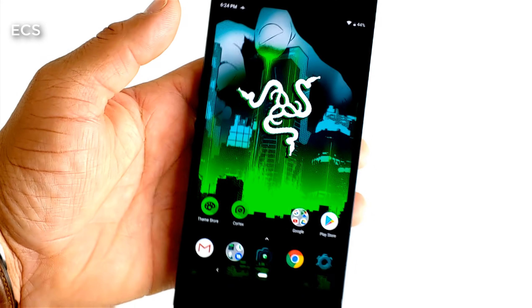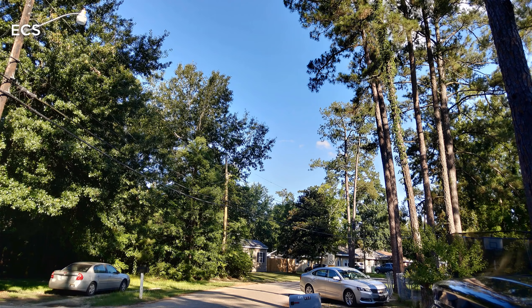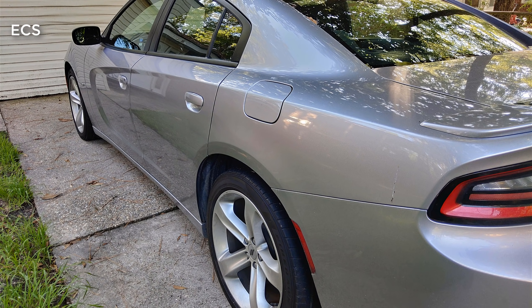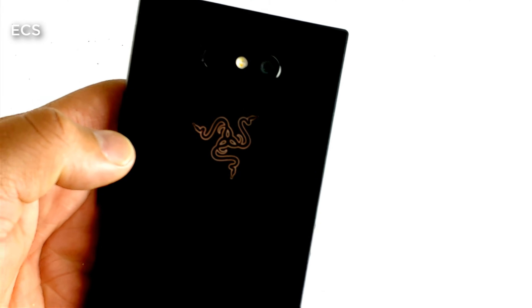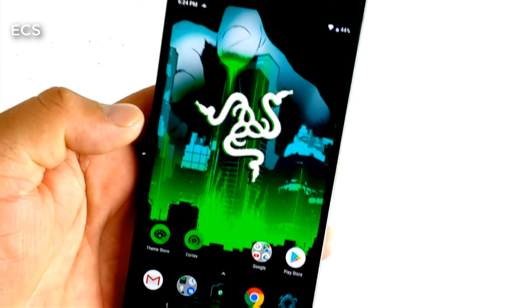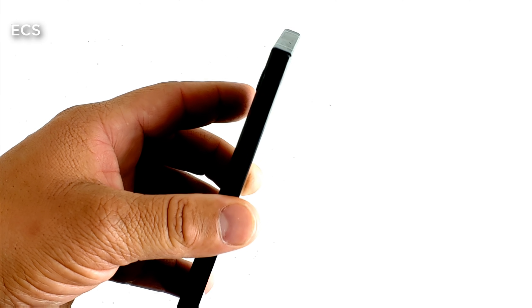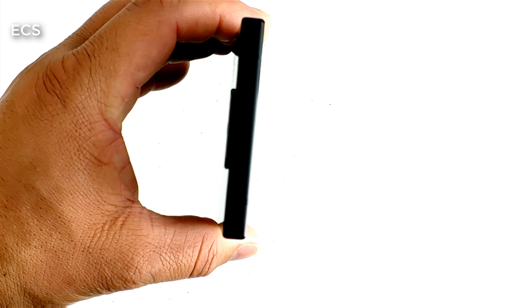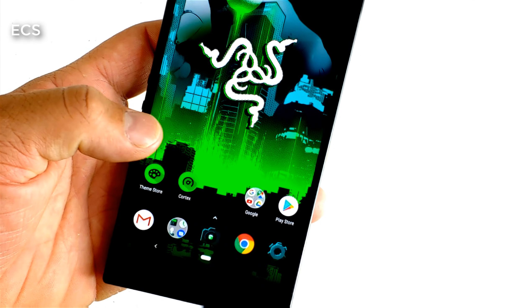So all in all, I'm rocking this new wallpaper that I downloaded. Let me know what you think about the Razer Phone 2 in all its glory. Listen, you can pick this phone up cheap. See you guys on the next video. Peace.